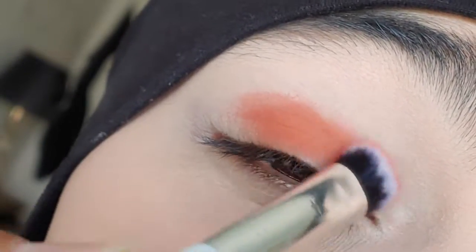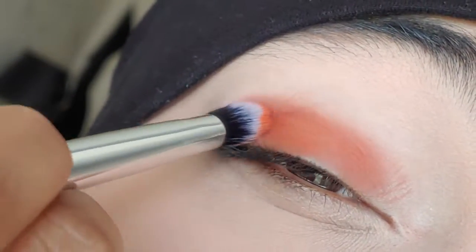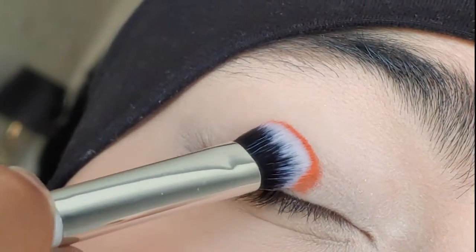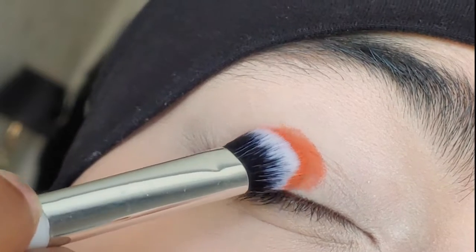Welcome back to my how-to series. In today's video I'm going to show you how to blend out your eyeshadow properly. I'm going to go in with my Juvia's Place palette, the Warrior 2, and I'm going to use the color Zama as my base color or my base shade.